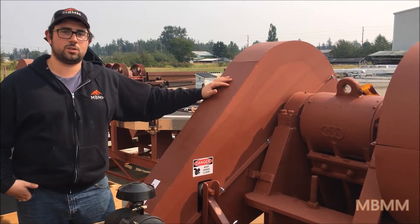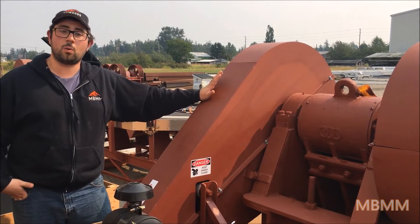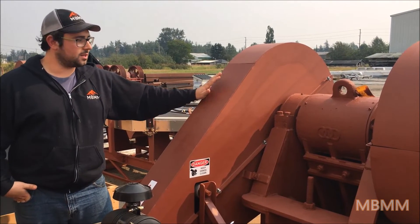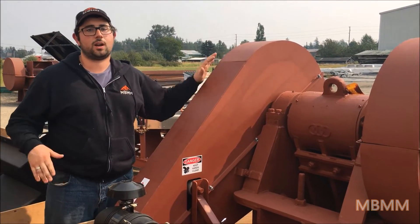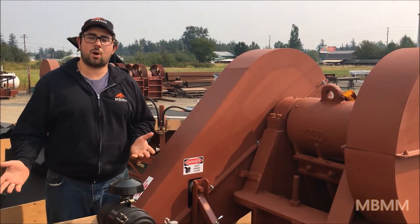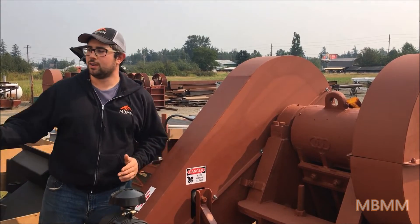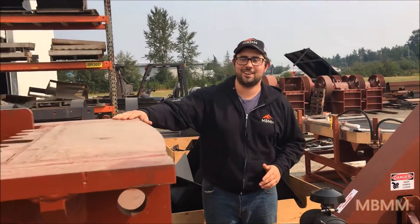This one here is going to a government contractor on the east side of the US for mobile crushing. And as I say, this is our medium sized unit. So we make a couple that are smaller than this, doing as small as about 1 ton per hour, and then we also offer up to about 110 tons per hour.